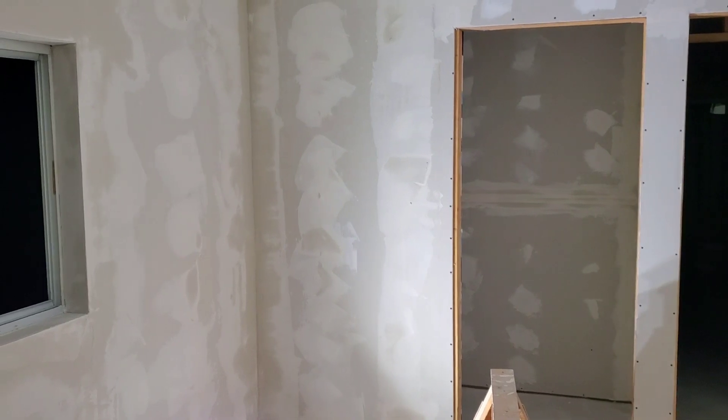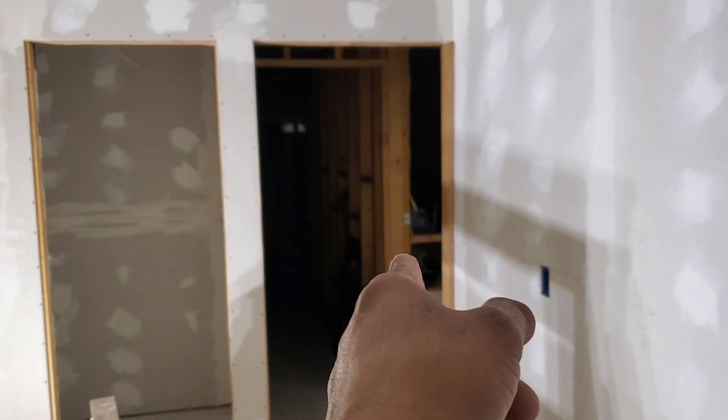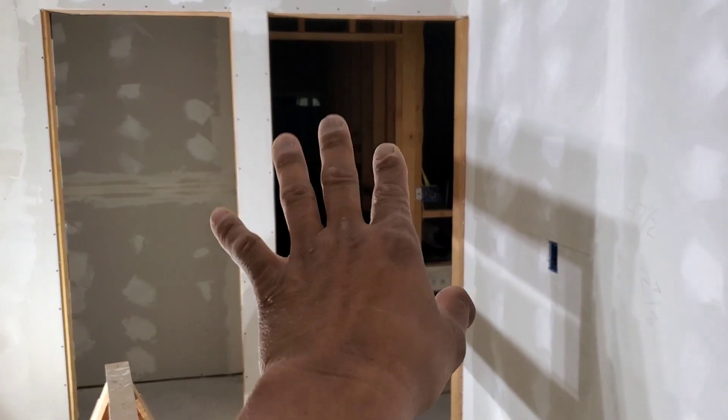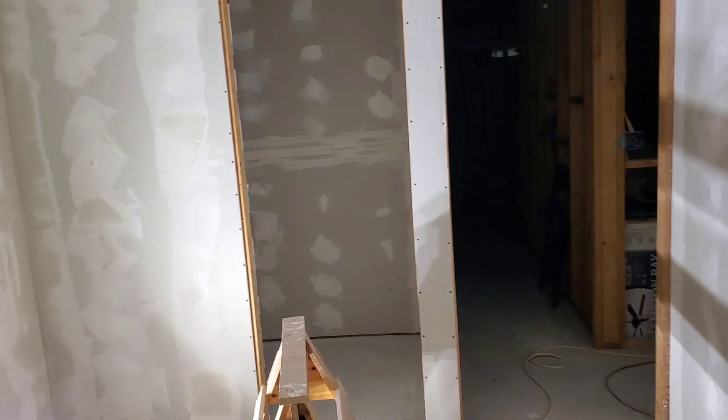Now we're back on track. This is Mia's room, Ethan's room right there, and our room. Like I said, we still gotta put drywall over there, but we're back on track, we're moving again. Hopefully by end of the year we'll be done with it.